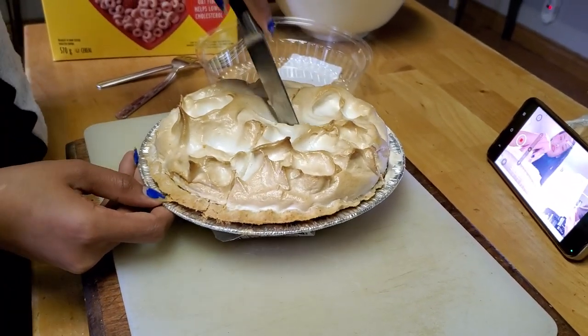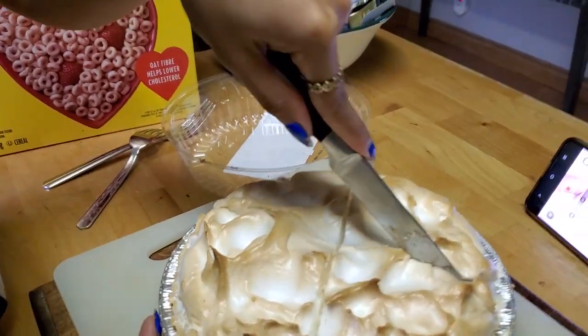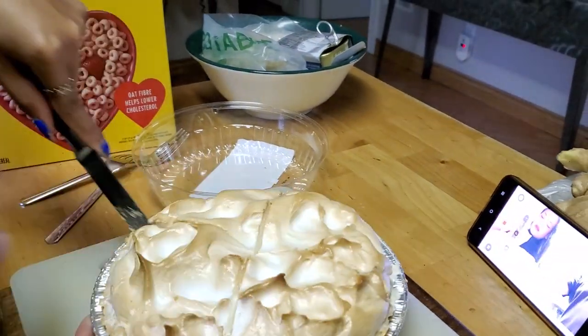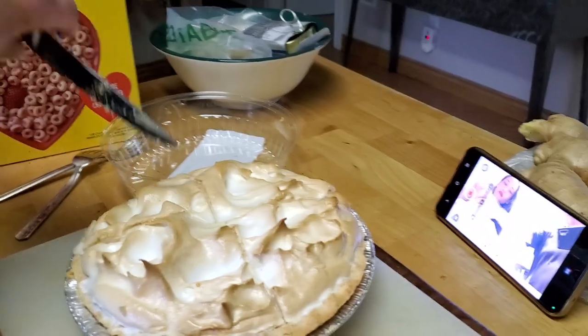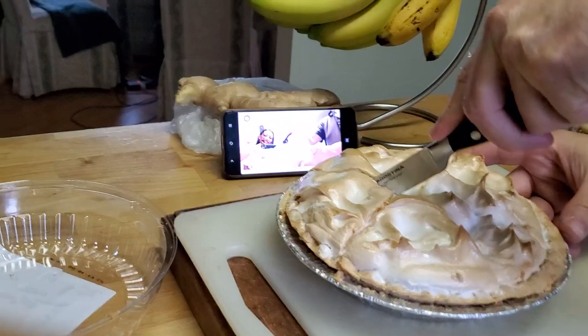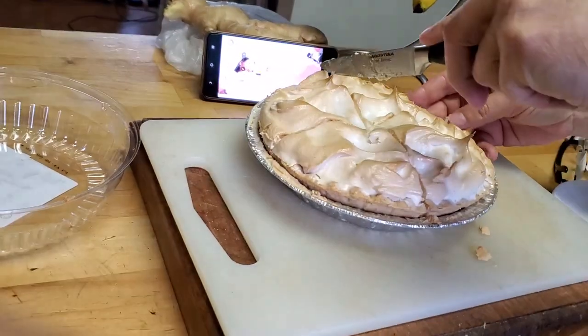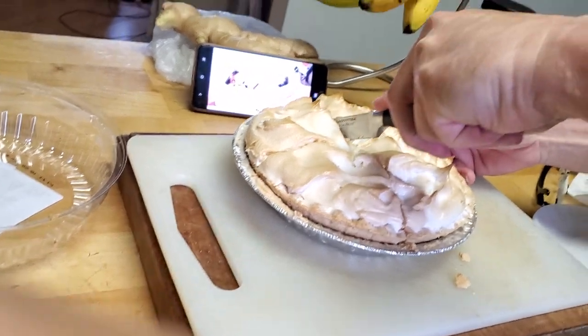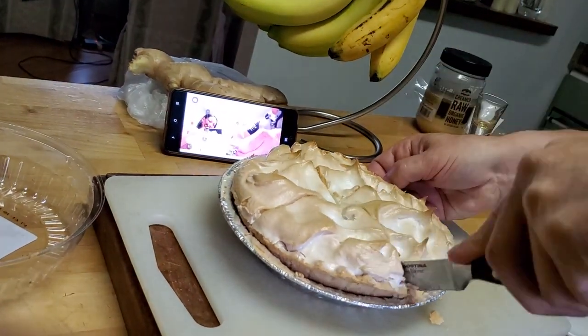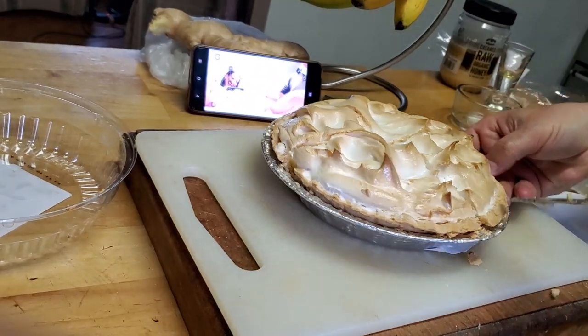Oh you want a big piece huh? You've got to do it even babe or otherwise it's not going to be cut. Hold mine for a second. That's a big piece — you want a big piece like that babe?